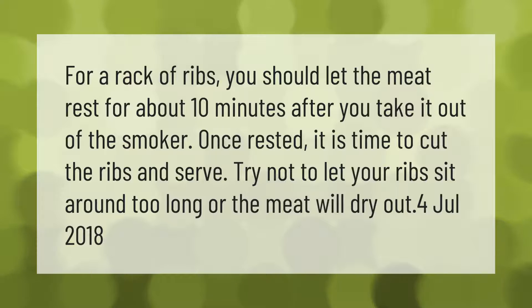For a rack of ribs, you should let the meat rest for about 10 minutes after you take it out of the smoker. Once rested, it is time to cut the ribs and serve. Try not to let your ribs sit around too long or the meat will dry out.